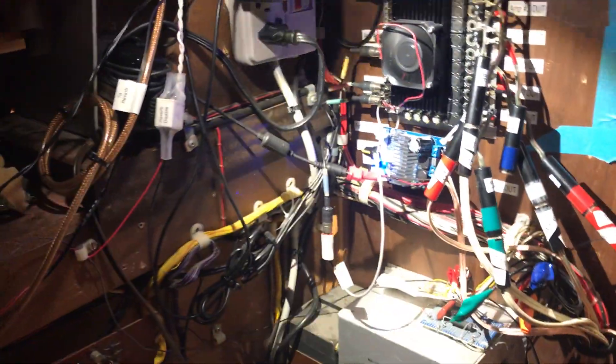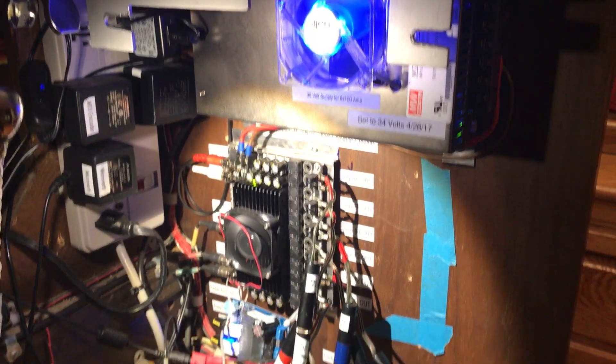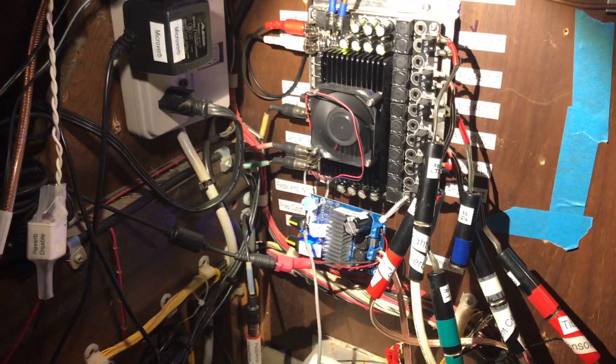The other big change that I've made over here — I'm going to try to turn the light around so you can see — is I have installed a six-channel 100-watt amplifier board.